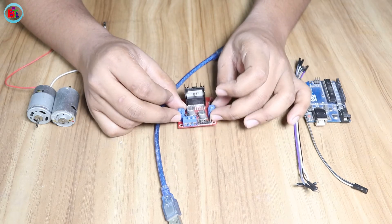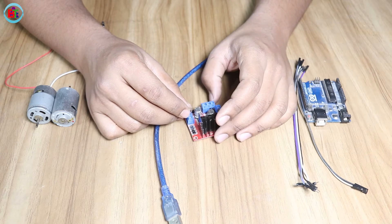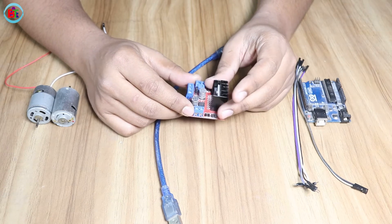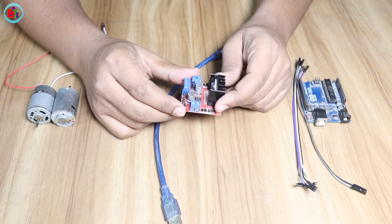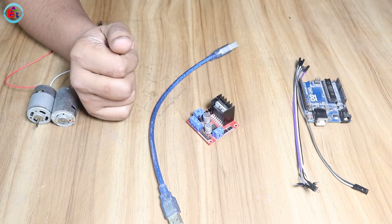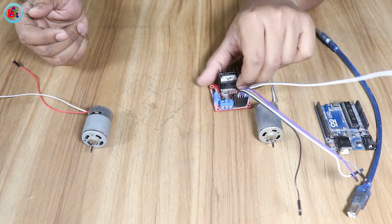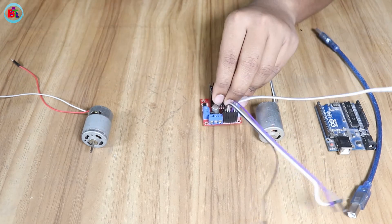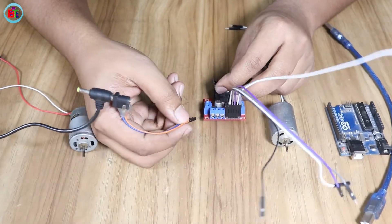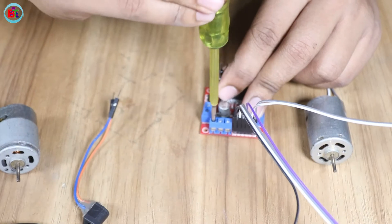We need to control this motor driver. We need to control the car — smartphone control, remote control car, or Arduino-related projects. We need to control the motor-related output. We need to control the DC motor-related output. Let's see what we have done with the motor driver and how we control the motor technology.